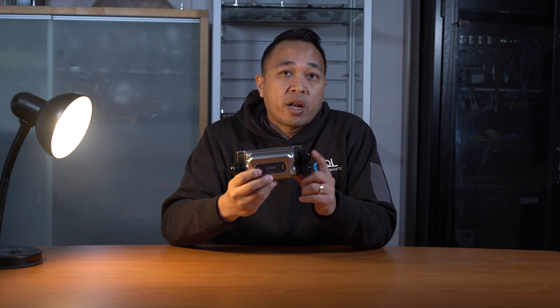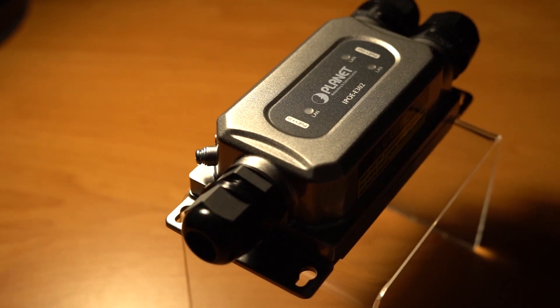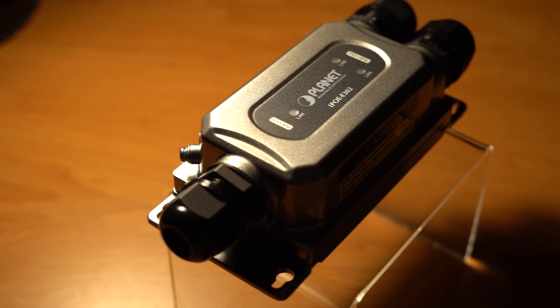Each port is 10/100/1000 megabits per second with waterproof glands to make the general RJ45 connector waterproof, providing a tight and strong connection. It can also be mounted directly to the surface with dimensions of 170 by 44 by 73 millimetres with the cable glands on.